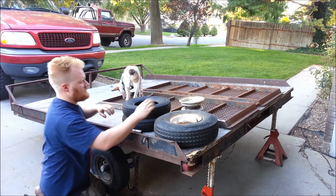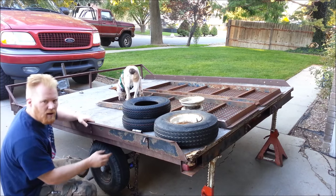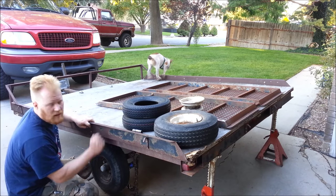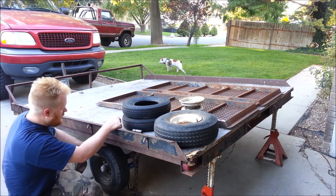Get rid of these old cracked and split tires. Got to repack the bearings. Needs a fresh coat of paint. The lights haven't been touched in — well, they've been touched too many times in the last 30 years.